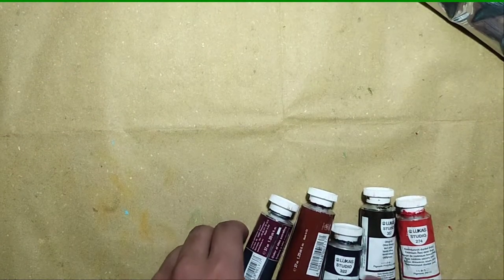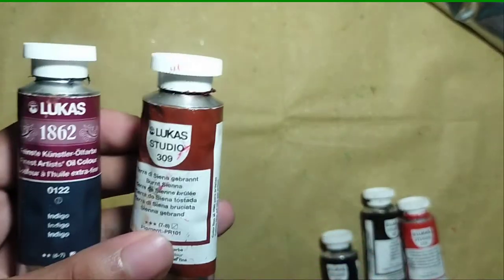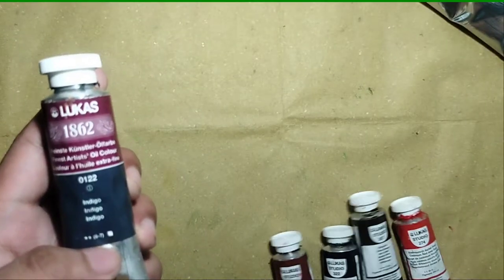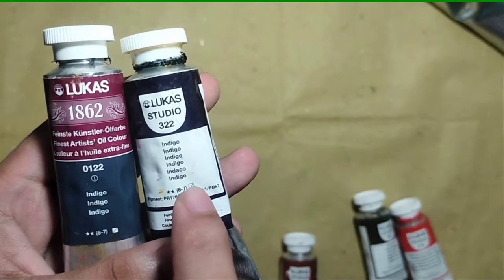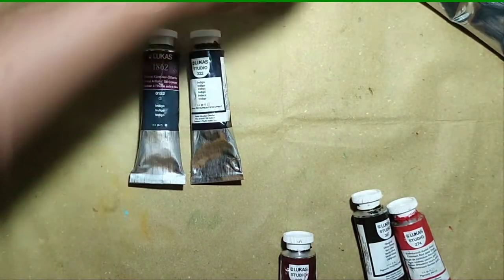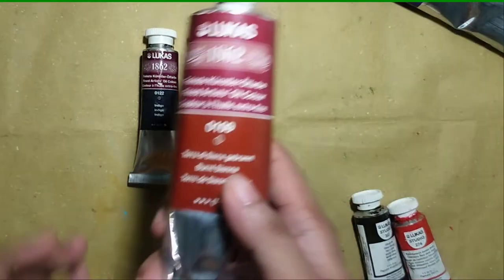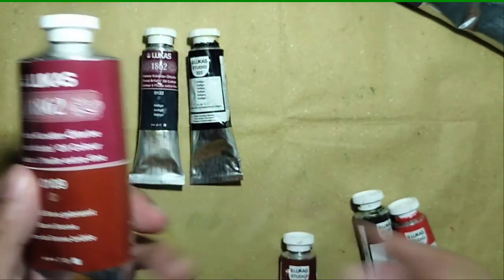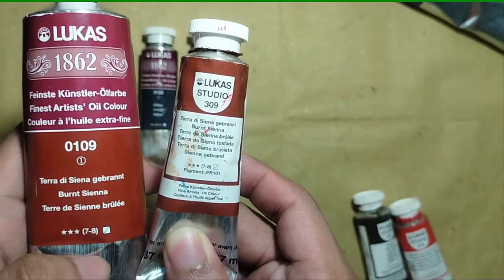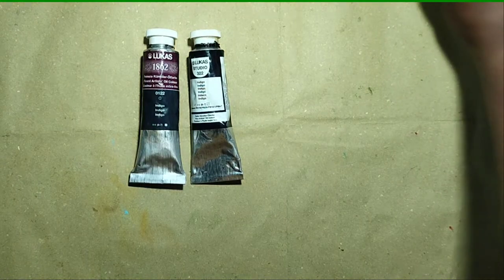Maybe I'll just compare the artist grade and student grade paints. I have the indigo in both grades, and I'll also try two colors today — burnt sienna in both artist grade and student grade.